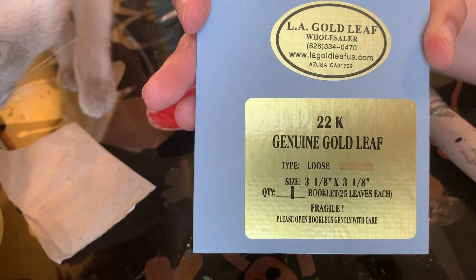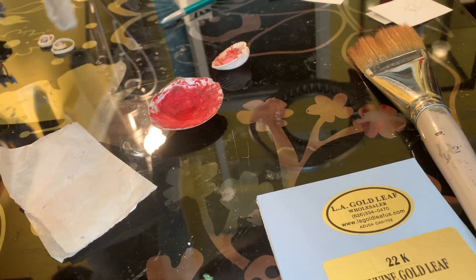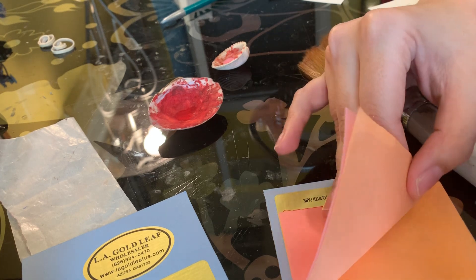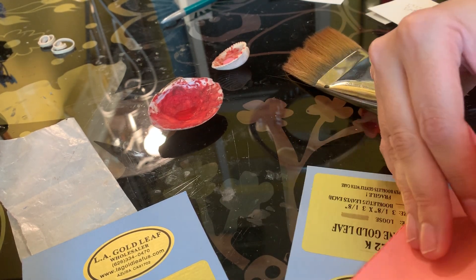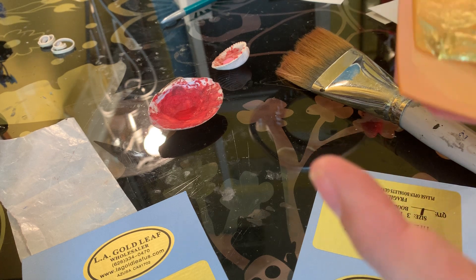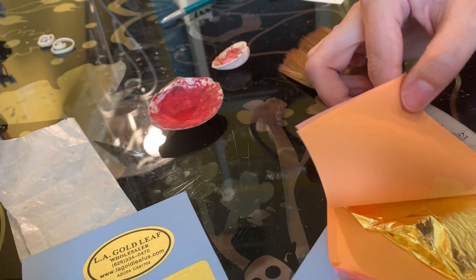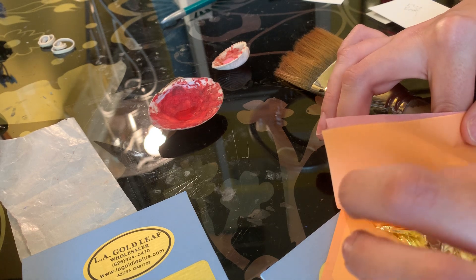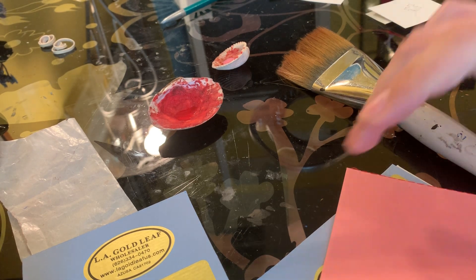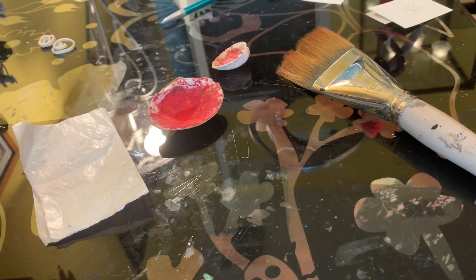We've done gold buy-ins with them before. They ship very quickly and their product is good. I'll show you what the loose leaf looks like — it's a little bit different than patent gold, but it is my preferred. It's not adhered to a piece of backing paper. I generally prefer loose leaf as I find I'm able to get into nooks and crannies better. That is not the case with every scribe — your mileage may vary. Patent leaf has a little bit less waste to it, but loose leaf is also a little bit cheaper.